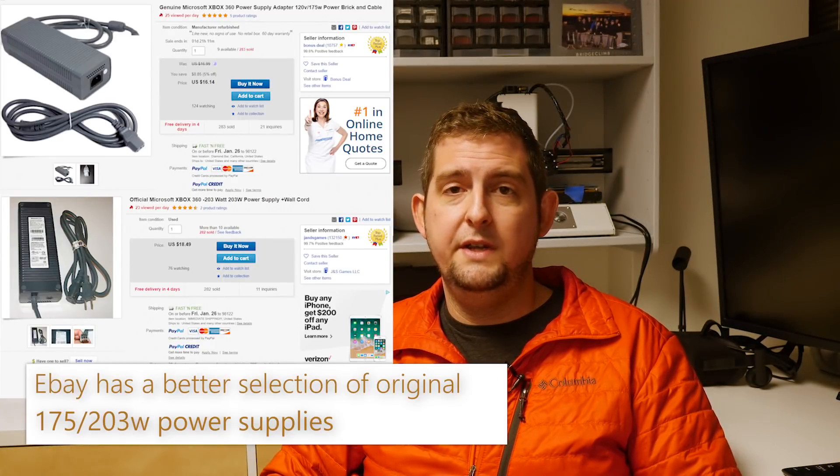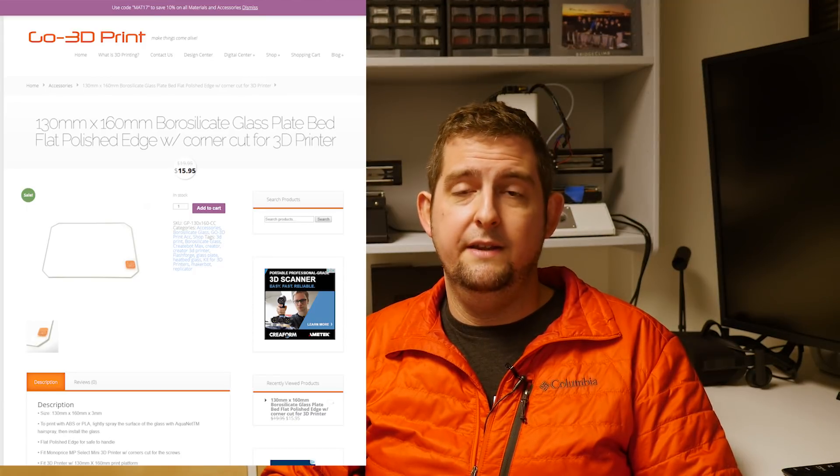To unlock the potential of the V2, you'll need a soldering iron, an Xbox power supply, and a piece of borosilicate glass. The power supply will cost you $25 to $30 on Amazon, and the glass is about $20 from Go3D Print. At $275 total, it's no longer the incredible value that it could be, but it's still less expensive than any of the pre-assembled alternatives.